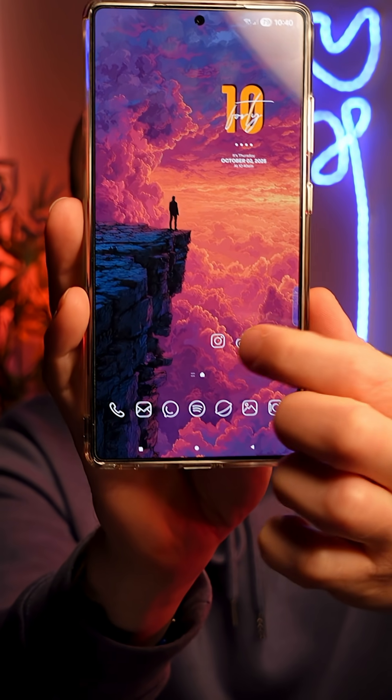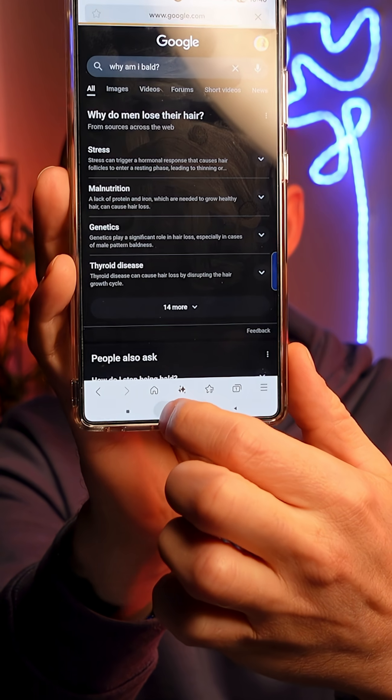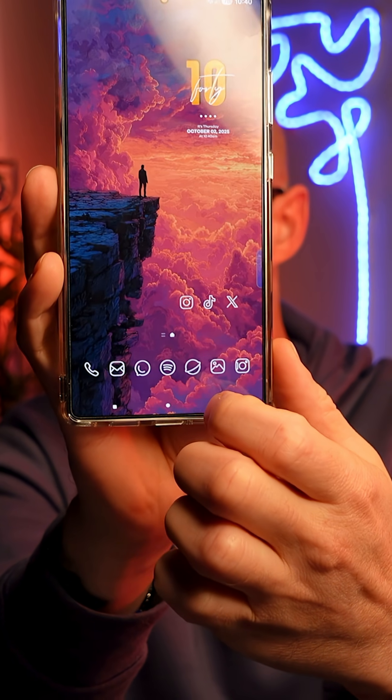Once you've done that, you will find that when you open and close your apps, they open and close much faster than they ever have done.